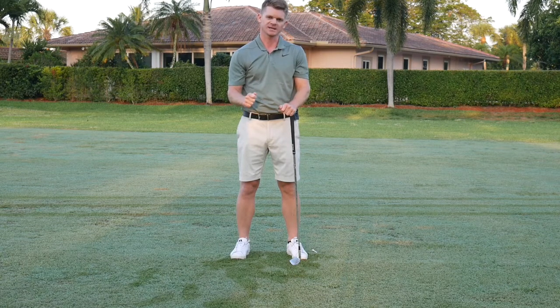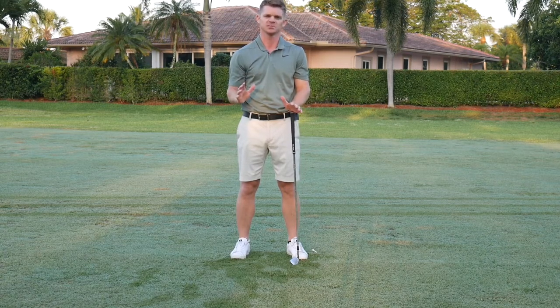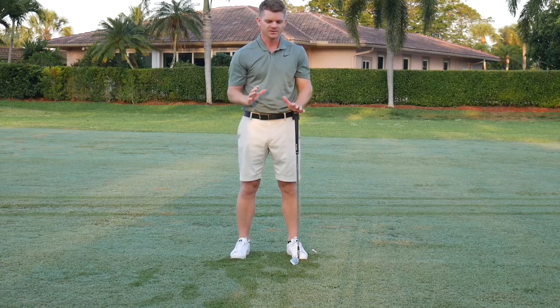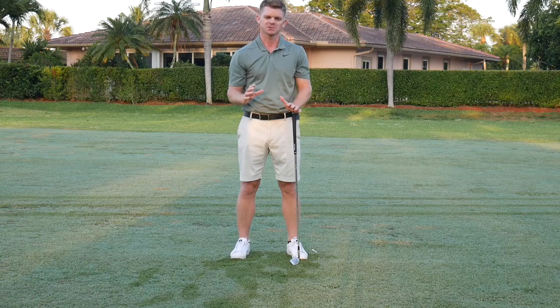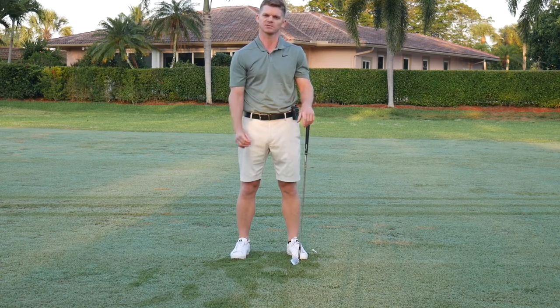It's good to practice the grip all the time. I've been playing for 25 years and I'm checking my grip every single day. If you're a beginner, get a good solid grip. It's very easy to create bad habits and a bad swing if your grip is wrong. Get your grip right — that's going to give you the best chance of building a good swing and being successful on the course.